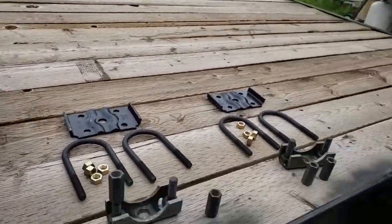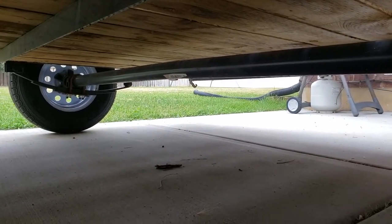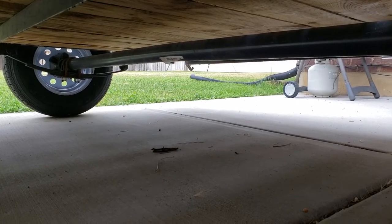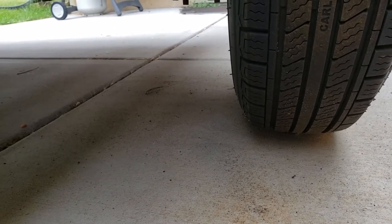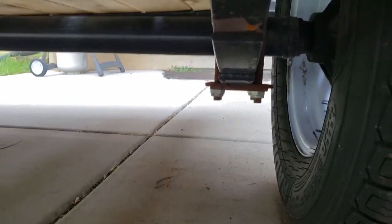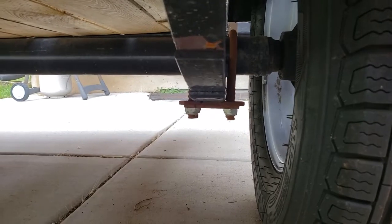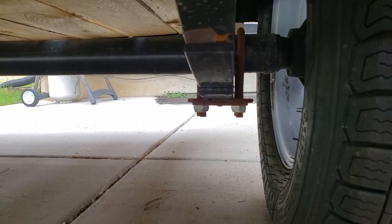Every axle has what's called camber — you can see how it kind of bows up in the center. That's for weight distribution and to keep your tires aligned when there's a load on the trailer. You don't want to disturb that camber; you want to keep it crowned on top. That's why you don't simply flip the axle over so that your perch is on top — you want to keep that original perch on the bottom and just add the new perch to the top.